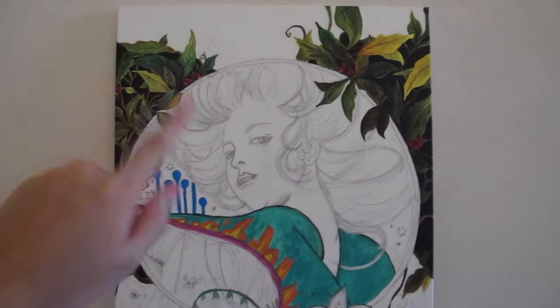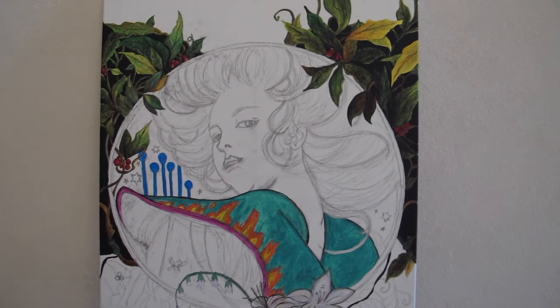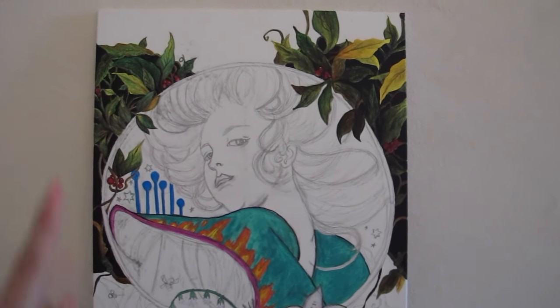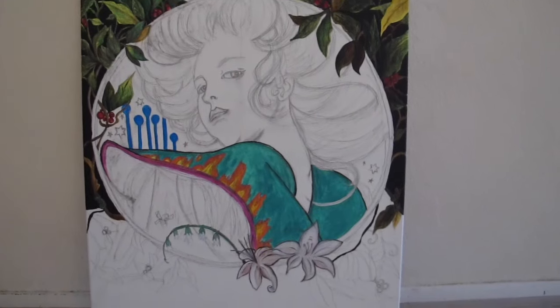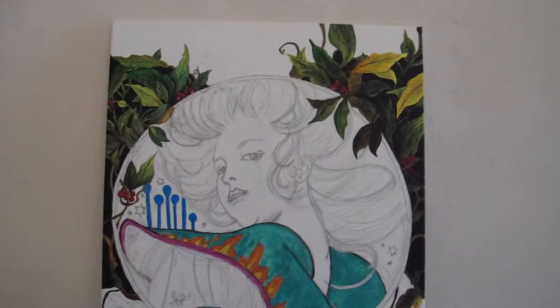I wanted to decide on the black background. I was going to do like a burnt brownish red, but I'm glad I did the black because it makes the leaves look really nice in the back. I feel like I need to add more leaves, so that's why I left out those parts.